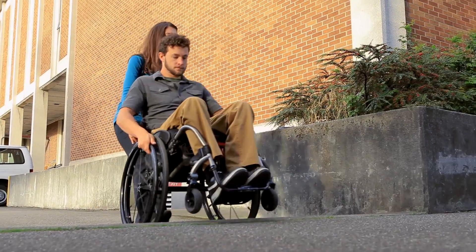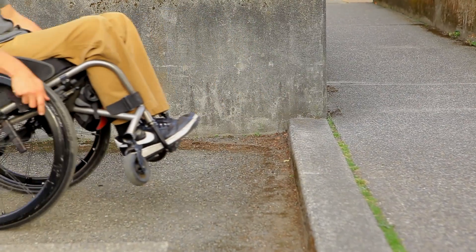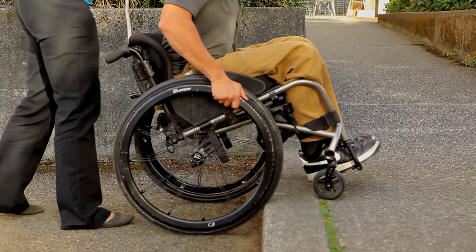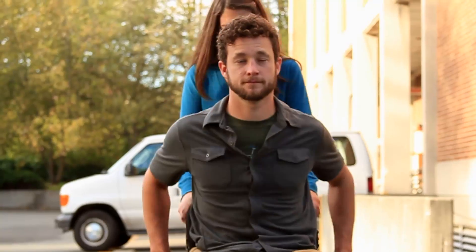Second, move back a few feet from the base of the curb. Wheel forward toward the curb, and immediately before striking the curb, perform a pop-up to lift your front wheels up onto the curb. Lean forward so that momentum carries you up the curb, to avoid tipping over backwards in your wheelchair.